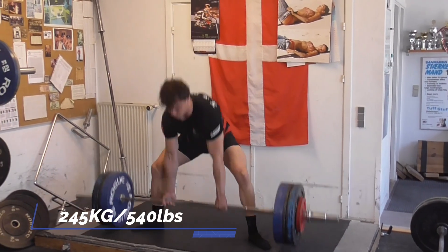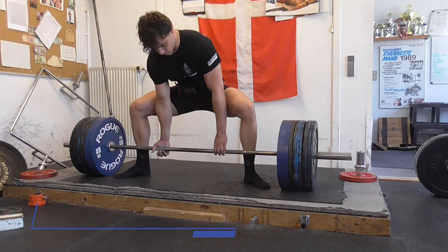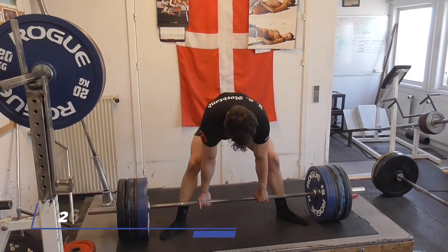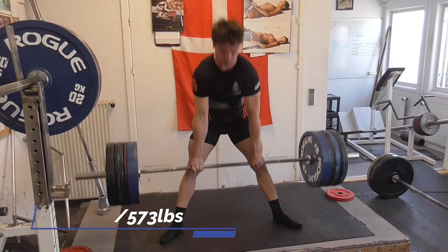It actually moved so well that I decided to ask my coach if I could move up to 260kg. He said I could, and here is 260kg — still moved very easy, a lot easier than 245kg last week. So I just kept it at 260kg for the remaining singles.